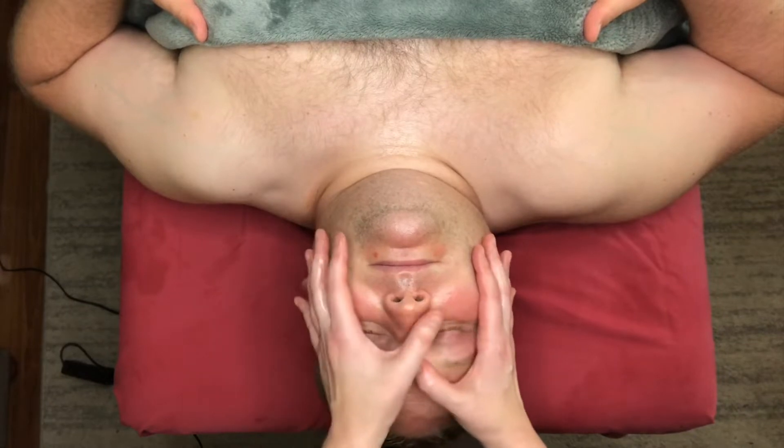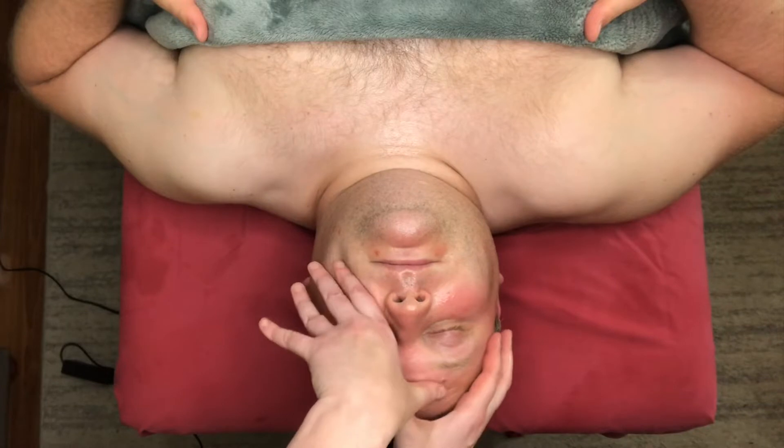Then we can focus more on the wrinkle right in between the brow — the corrugator muscle. With our thumbs it's like we're cutting across the muscle. So if a line is going vertically, we're going to cut across this way. If lines are going horizontally on the forehead, we're going to cut across that way. You're always going to go on the opposite end of the wrinkle.